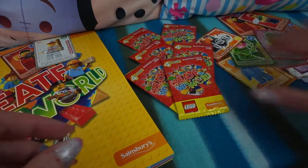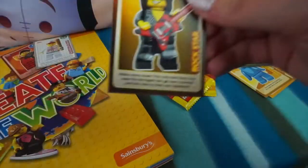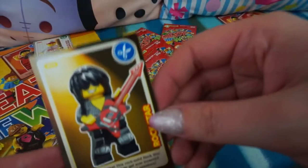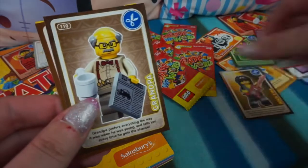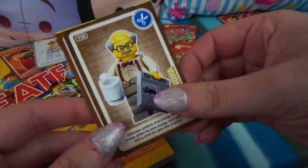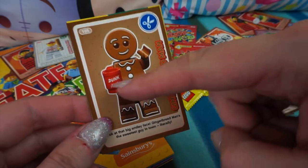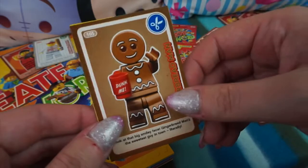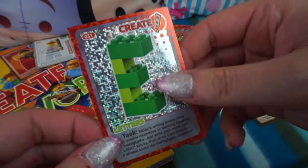Okay, next pack - we have the Rockstar, he's really cool, makes some noise! Then we have the Grandpa with his paper and his cup of tea or coffee. And we have the Gingerbread Man - he's also got a cup of tea or coffee and it says 'Dunk Me' on it! That's one of my favourite cards, I love that character. And our Create card is the letter E again.